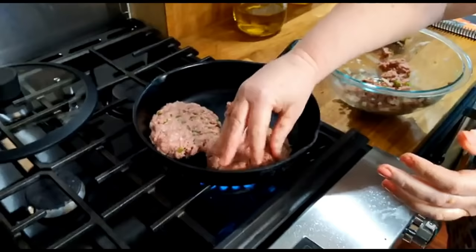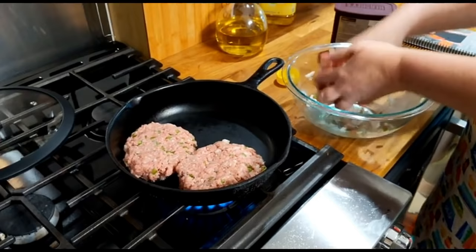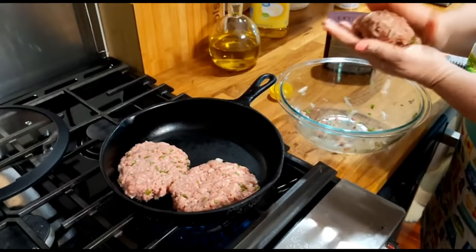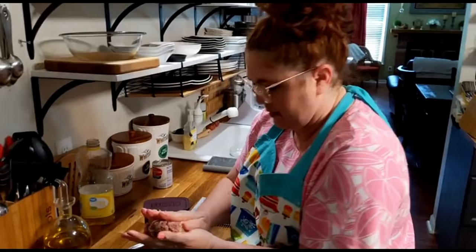We'll have these recipes in the description for y'all — once we get off live we can post them, but y'all have to give us time. All of these are in the cookbooks too. You can buy cookbooks online.